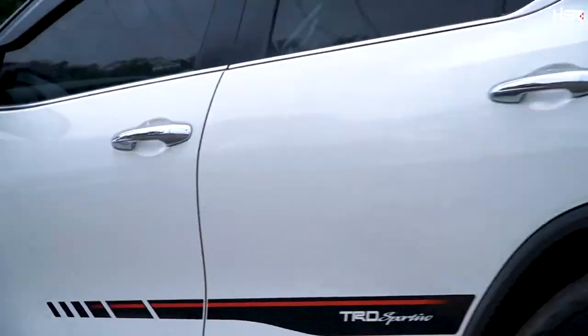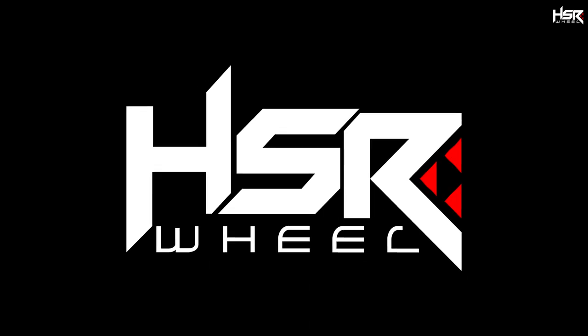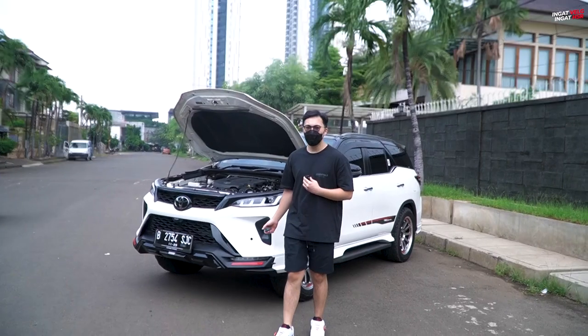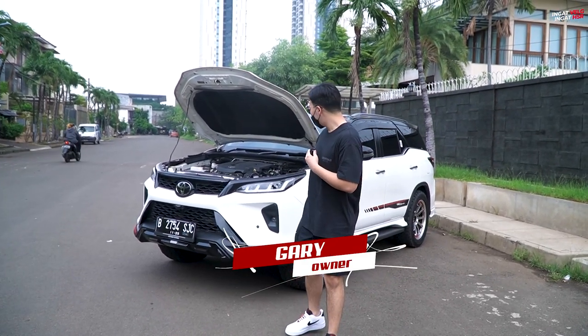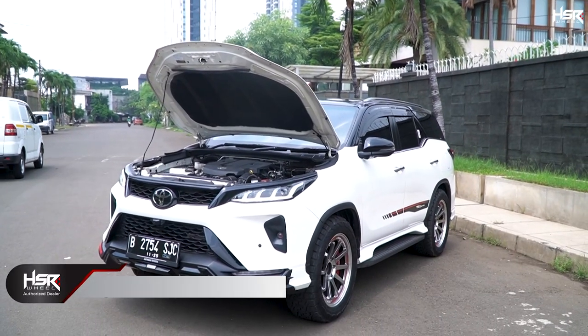Let's get started. Hello guys, here I am Gary, and here I am with a Fortuner Legendre, which I got a few months ago.